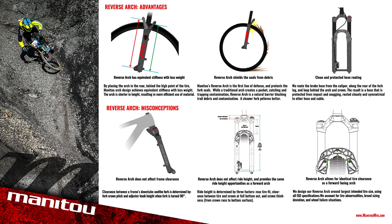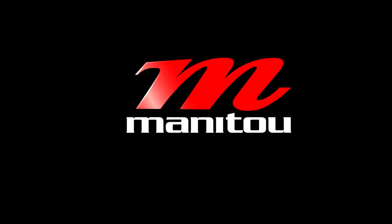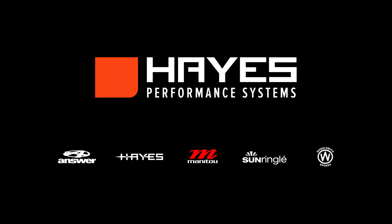Feel free to reference our technology section at ManitouMTB.com for this and other Manitou information. Thank you for taking the time to learn more about Manitou and our reverse arch design.